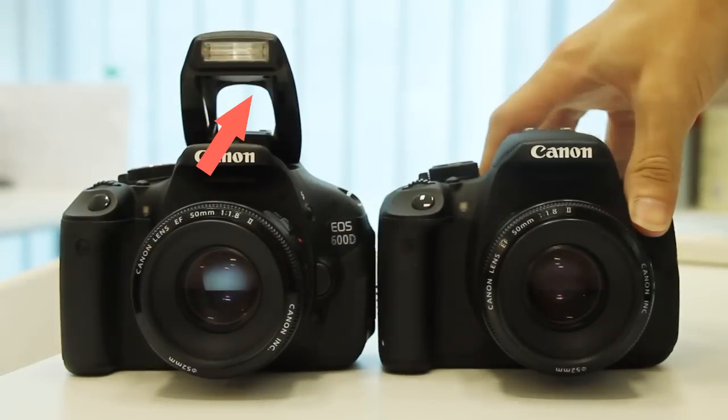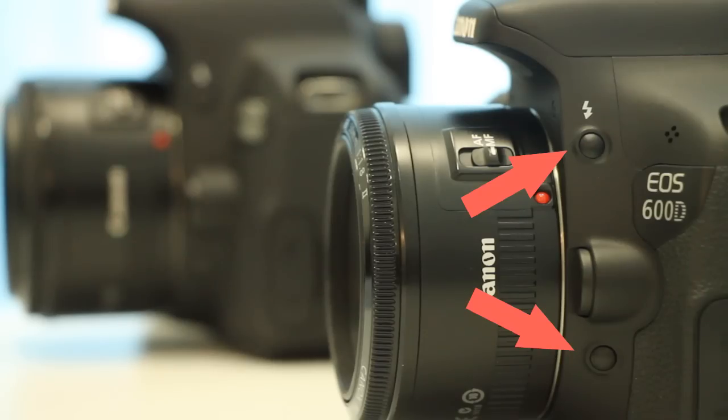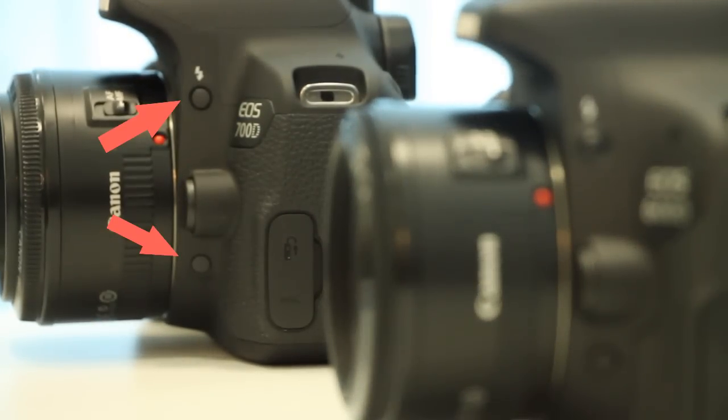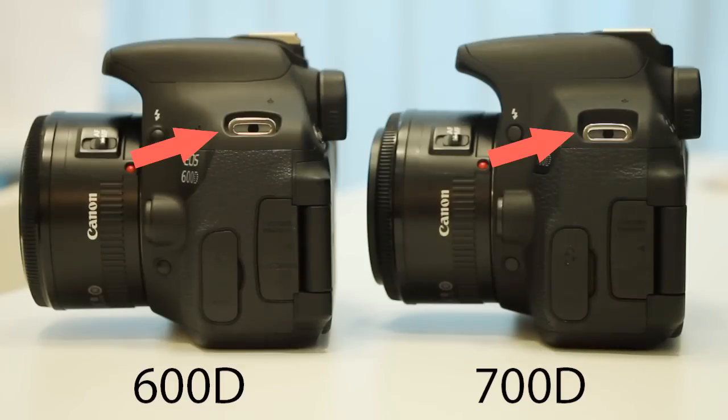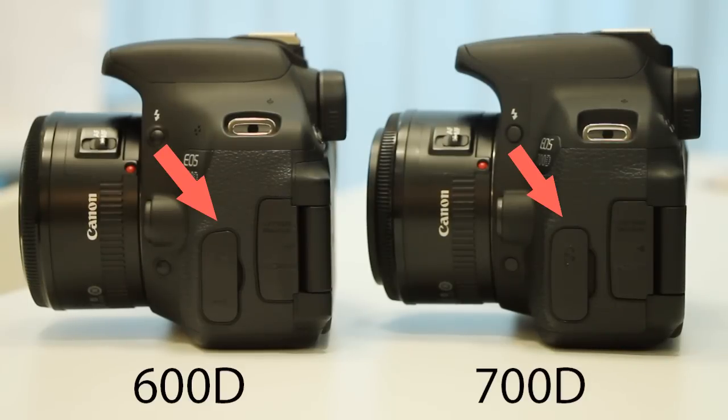The pop-up flash has a slight change in the shape at the back of the flash. From the side, the flash are similar. The button for the flash and aperture is rounded on the 600D and it's flatter on the 700D. The strap positions are slightly different. The cover for the external mic port has a slightly wider opening and a slight change in the cover shape.